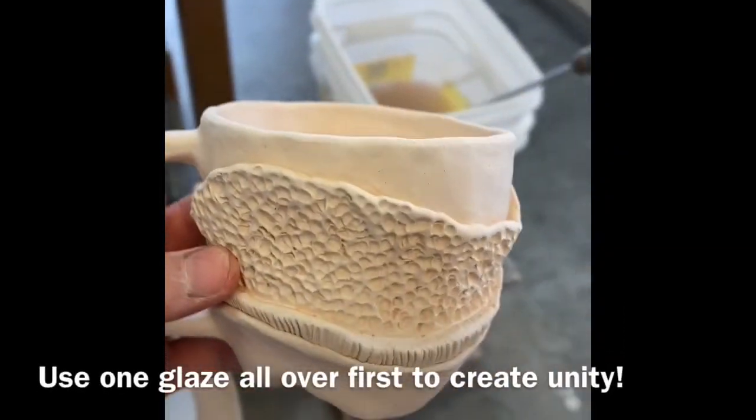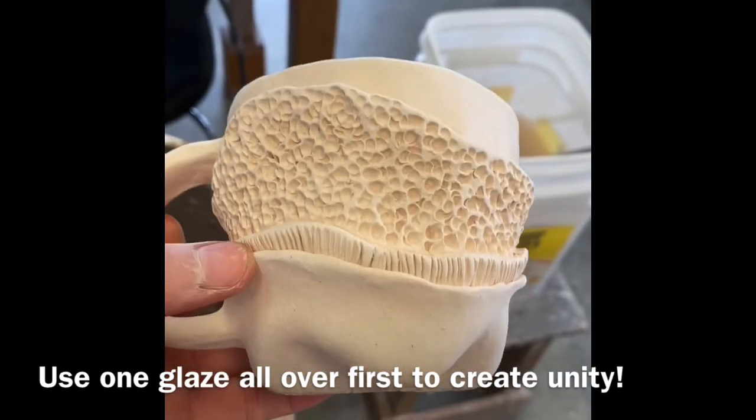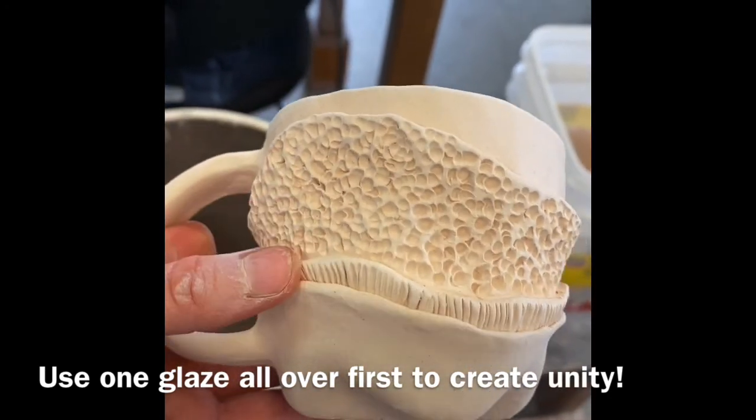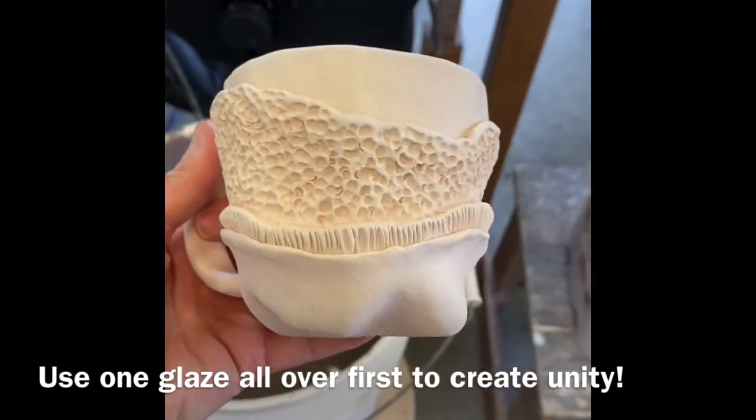For a piece like this with different layers, I still like to put one glaze all over, then I'll accent the different layers with another glaze on it to give it some interest and variety.